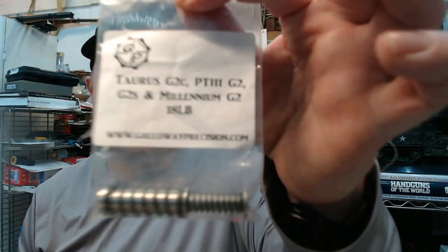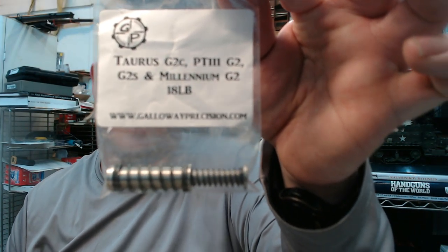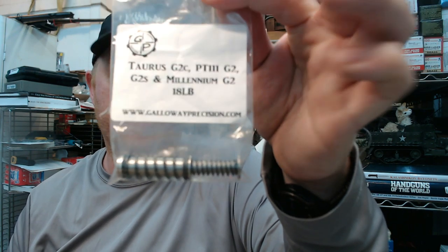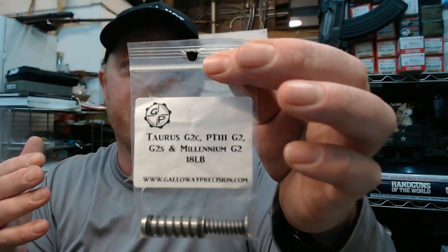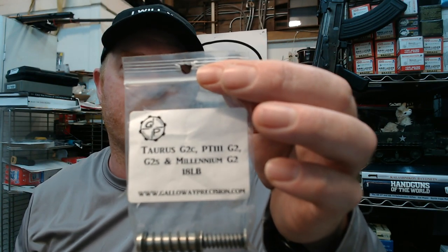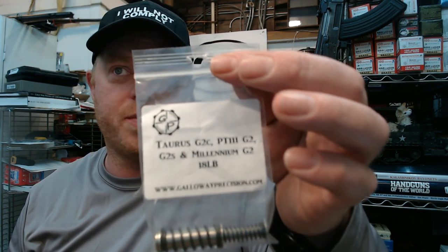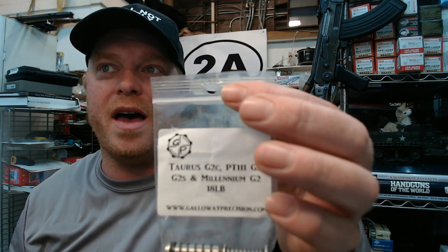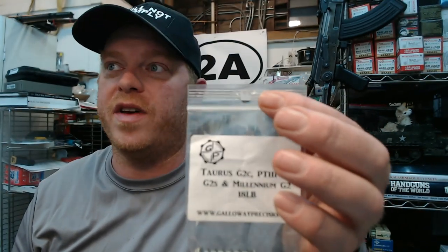So that brings us to today. The next upgrade I'm going to do is this Galloway Precision recoil spring and guide rod assembly. From Galloway's website: their Taurus guide rods are made from stainless steel and come pre-assembled at your spring rate selection. The recoil springs are made for them by ISMI, a leader in the spring market here in the USA, to their specifications.